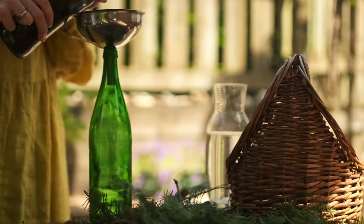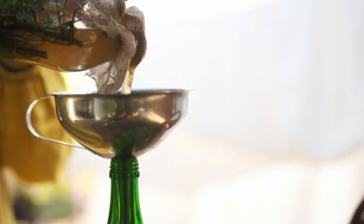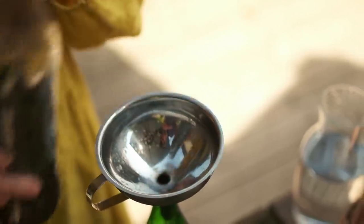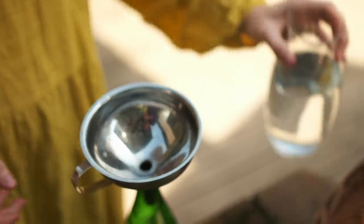I just cover it with a little bit of cheesecloth to strain it — you obviously don't want any little bits of pine needles in there, as it's going to clog your spray. And I do about half vinegar and half water. It's not an exact measurement.